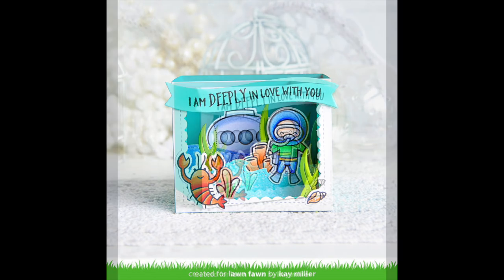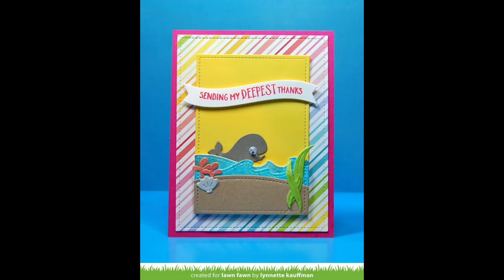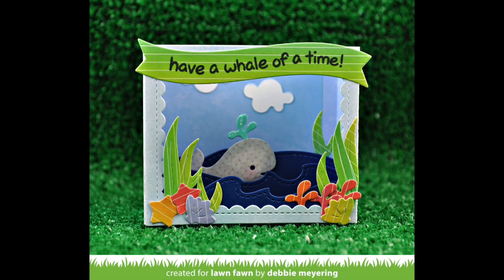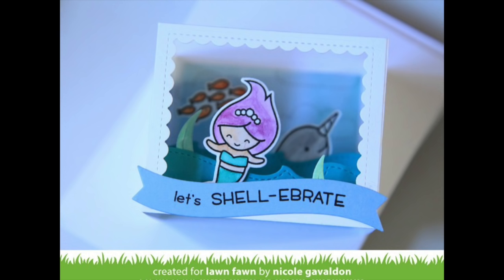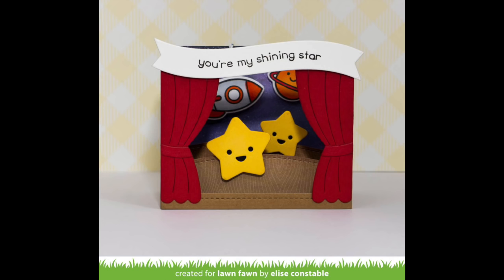We have some incredible cards by the design team. Kay created a gorgeous ocean themed shadow box card with her You Are Sublime characters. I love how Lynette used the die cuts from the ocean box add-on on a card front — it's just so adorable. I love how Debbie used the cute little whale included in the set — that card just makes me smile. Melissa included manatees in her shadow box, and the ocean themed shadow boxes work really well with other sets like the mermaid set. Leticia used the theater elements on a card front, and Elise created a cute little theater with stars and a little spaceship in the back.